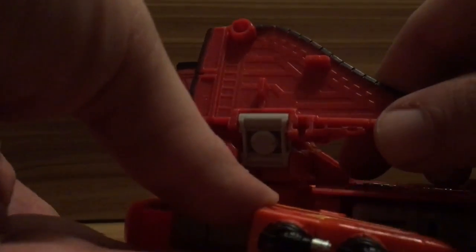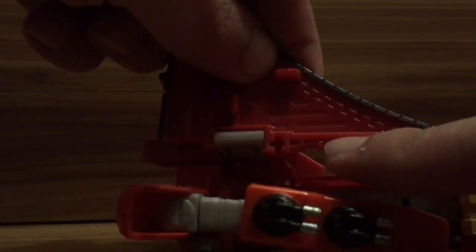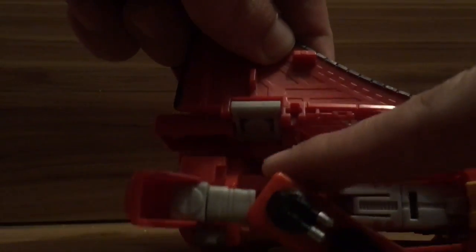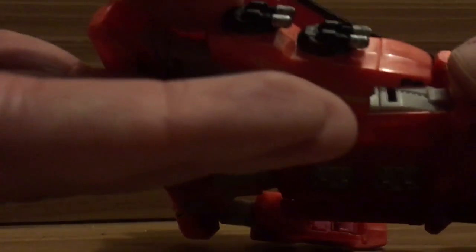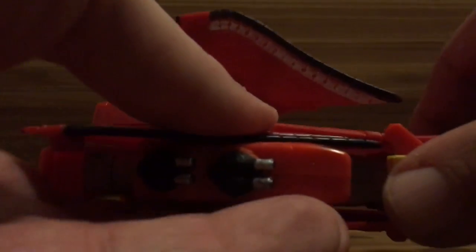This is really hard to work with one hand. Setting this down — you want to make sure that this piece here goes underneath that thing right here when you turn it into shuttle mode, then it tabs into the arm here.